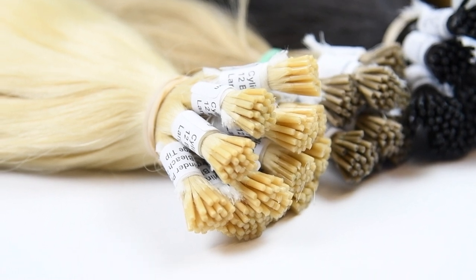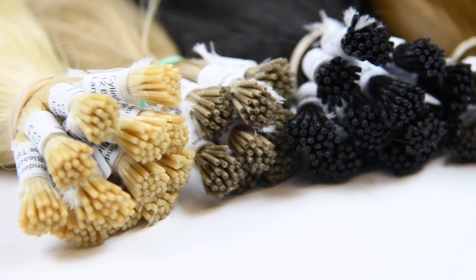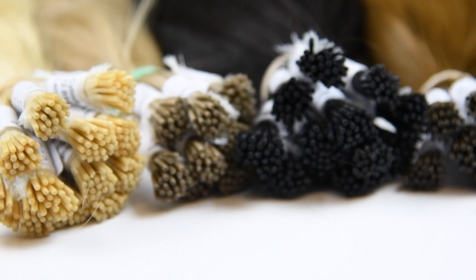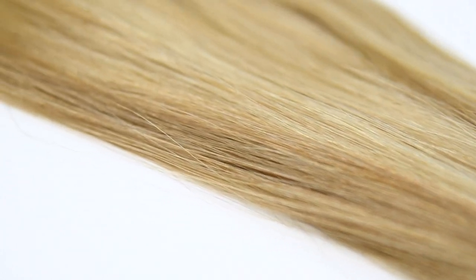Cylinder micro ring extensions have finely engineered tips that will not crack or shed and can be reattached numerous times. The tips will remain strong and flexible. Each strand is encapsulated within a clear abrasion-resistant tube by first binding the root strands to a polyamide hot milk adhesive and then sealing the tube. All tips are made by hand and shaped to fit into our cylinder copper links.